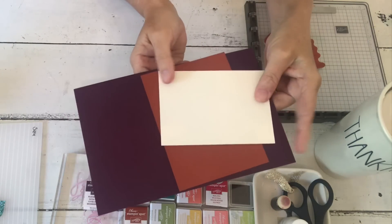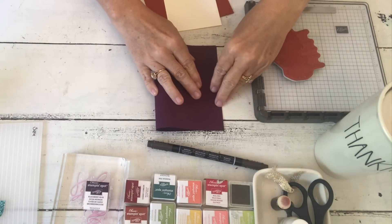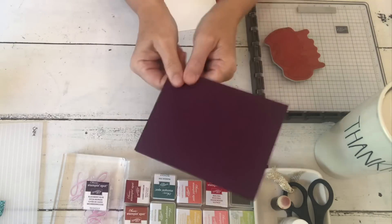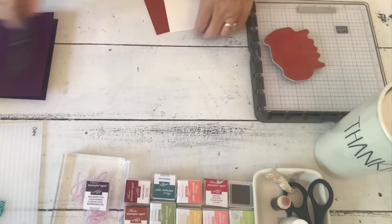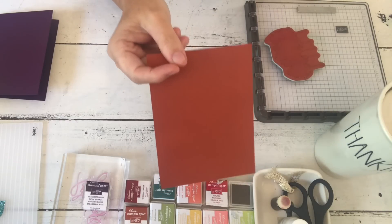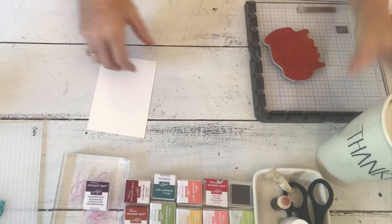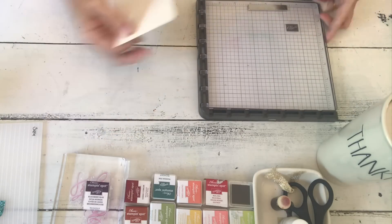This is Blackberry Bliss - the base of our card. I don't have an inside done for it yet; it's going to be one of my camp projects for Friday. This is Cajun Craze - my new favorite old color. I don't know that I've used it that much, but with the colors we currently have, Cajun Craze goes with a lot of them, as you can see with the Blackberry Bliss.